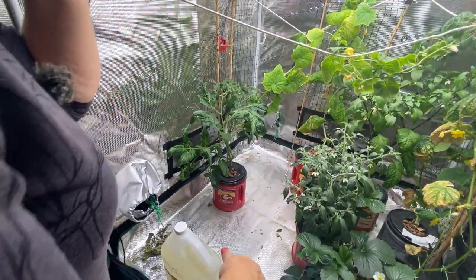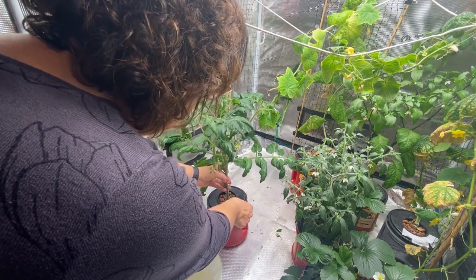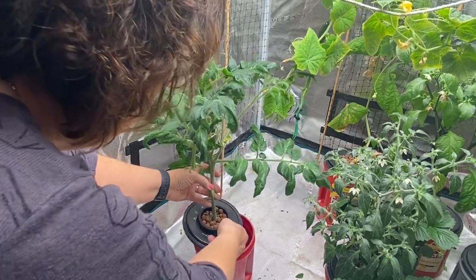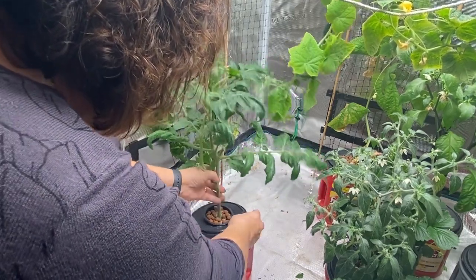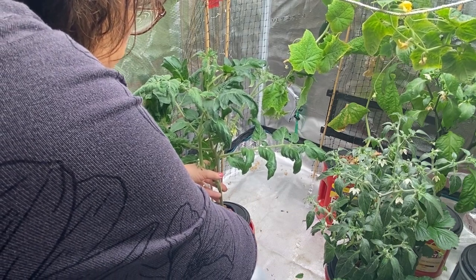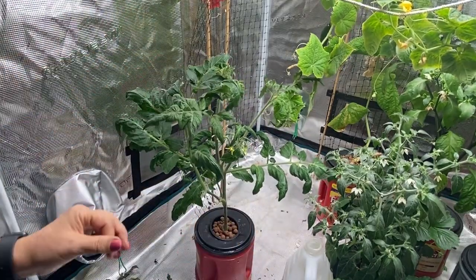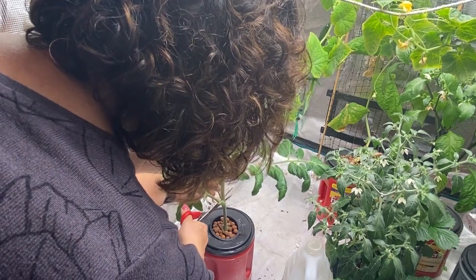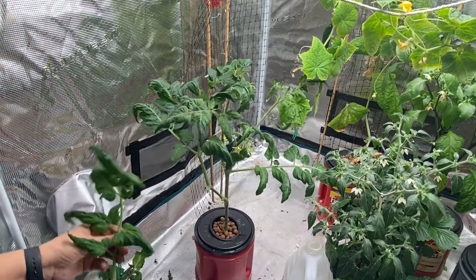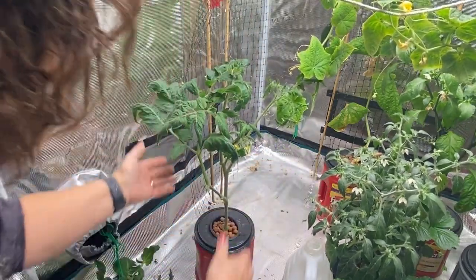Now I'm down to the one determinate beefsteak tomato. It's feeling very light — checking the roots there's just a little bit of liquid left in the bottom, but it's got nice healthy roots. I've mixed up a batch of hydroponic nutrients at full strength and I'm just going to top up the container with two or three inches of water — it doesn't have to be filled too much. We've got some good blooms here. Sometimes I just like to snip off the odd branch that has no blooms to take some weight off and stop it sucking up nutrients unnecessarily.